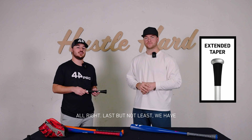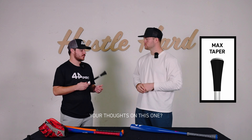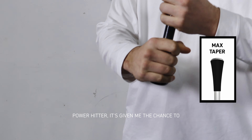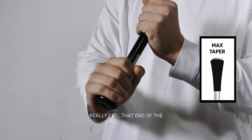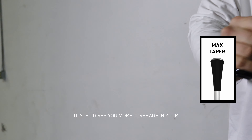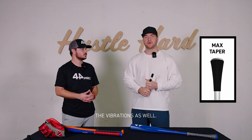Last but not least, we have the max taper. What are your thoughts? Yeah, I love it. As I've grown into more of a power hitter, it's given me the chance to really feel that end of the barrel come through the zone. It gives me a little bit more power, but it also gives you more coverage in your palm, taking away from the vibrations as well.